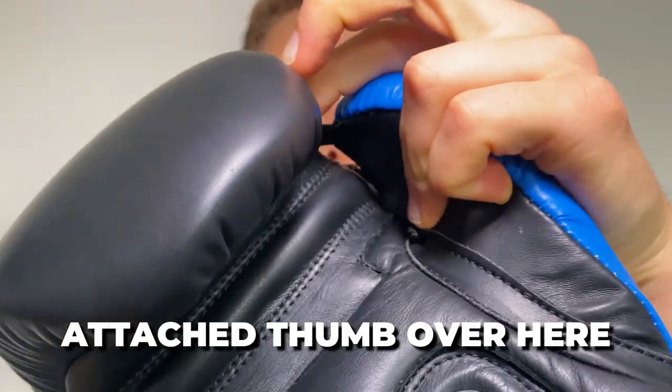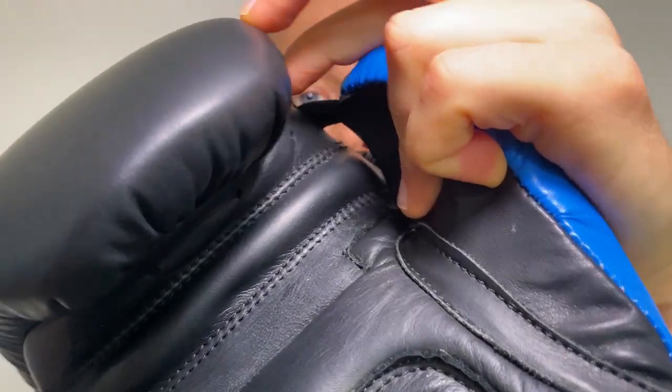The great thing about cowhide leather is that it's a material which is extremely durable. That means you can use this boxing glove for a very long period of time and not worry about the very common issue of a boxing glove ripping or tearing. Another benefit is that there is an attached thumb, which is important because when you're throwing a punch, you don't want your thumb to be loose as that could easily become broken.